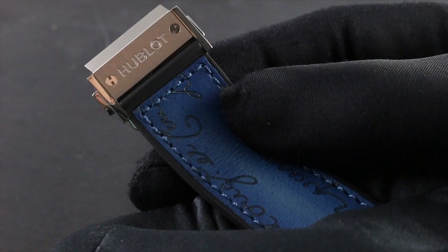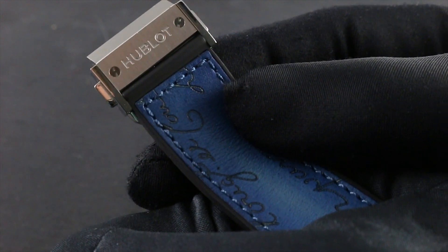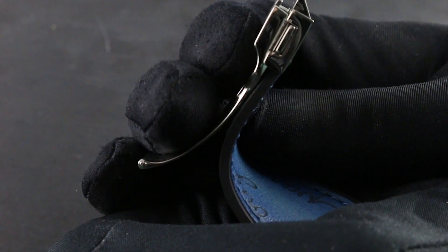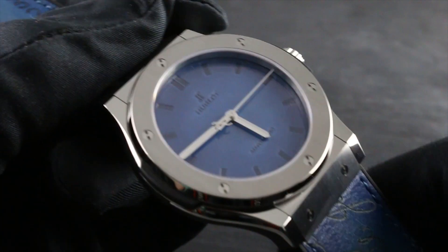The watch offers upscale appointments, the clasp looping with the opposite side of the strap to avoid accidental droppage while donning or removing it bedside, and tucking all excess strap length underneath the clasp body itself, removing the need for minder loops to take up slack.